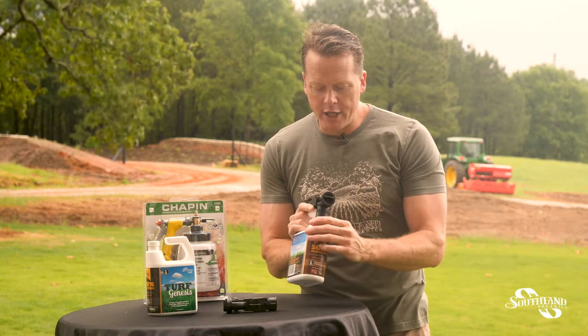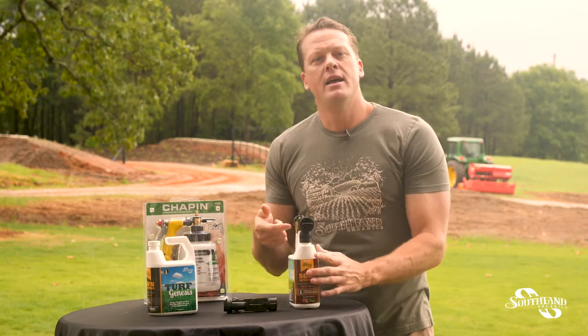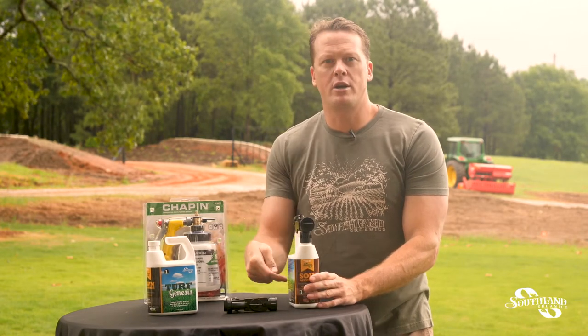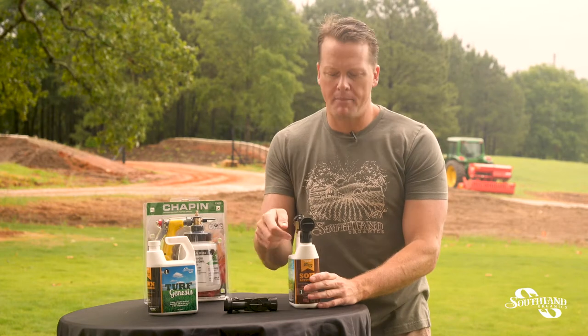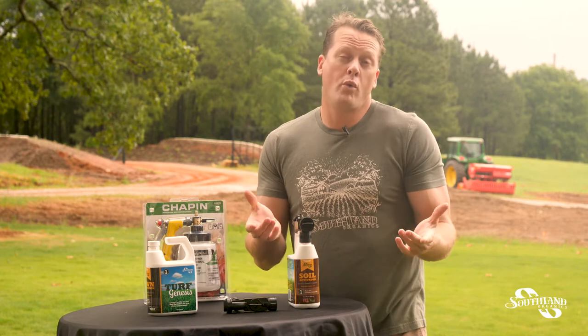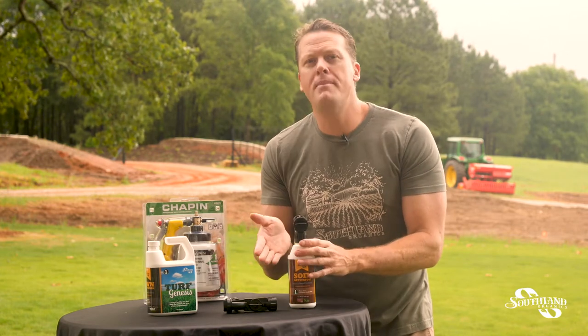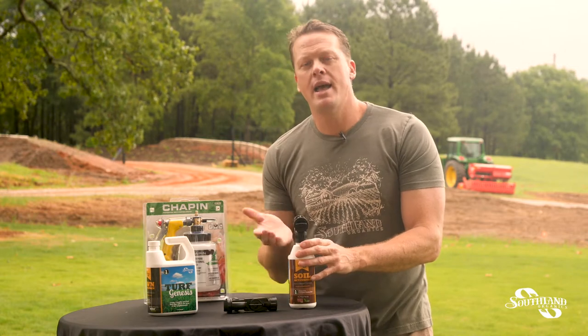The next thing we want to do is check the top. The top has a small dial set to H2O and to Mix. On the Mix setting, it returns water throughout here to mix it up. H2O sprays water straight. So when you want to spray your lawn and apply the product, you put it on Mix — a mix of the product and water.